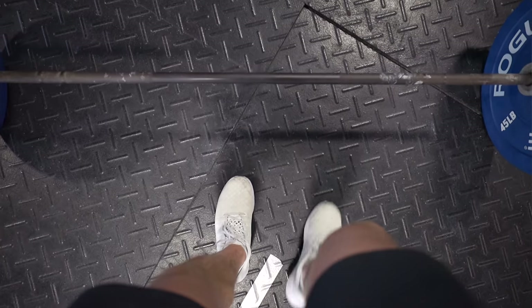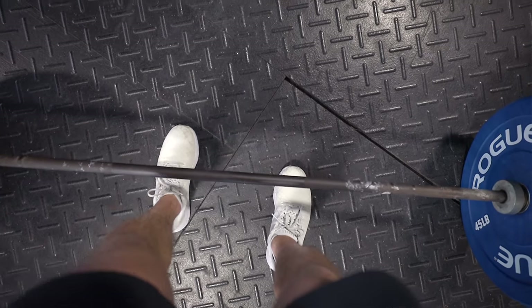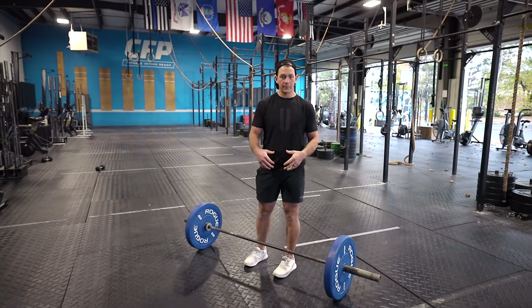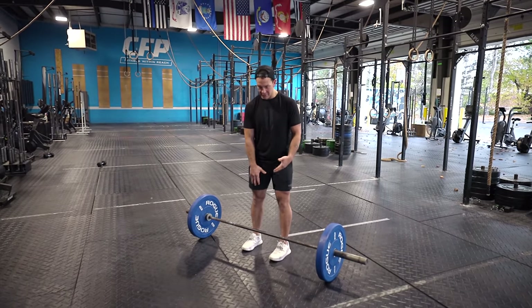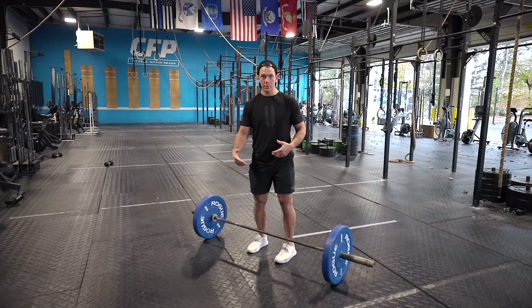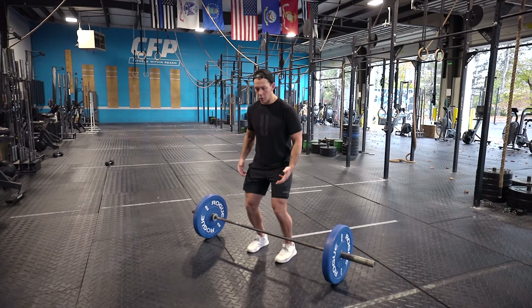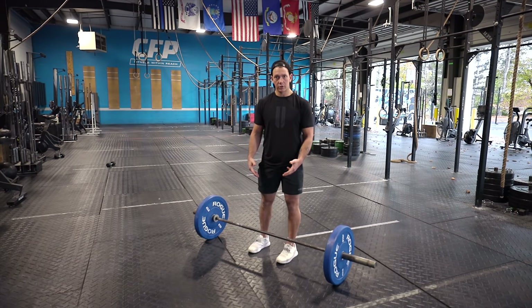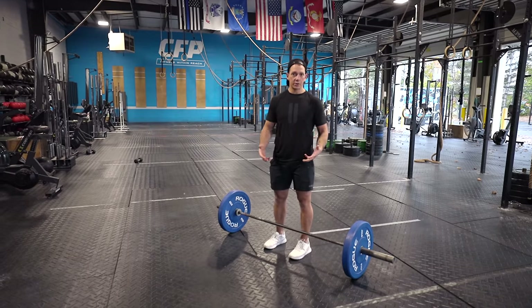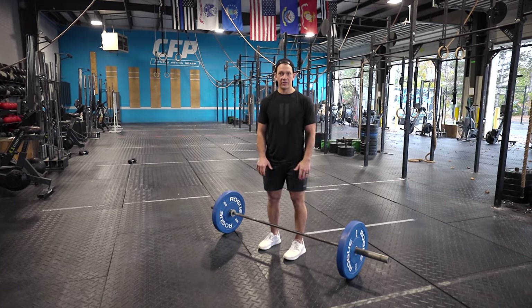Once we move to the barbell and we're working on picking it up off the floor, the first thing we want to think about is where foot position is in relation to the barbell. It seems natural for a lot of people to want to step up and have the bar over top of their toes, but that means it's going to pull us forward and we'll tend to have our knees over top of the barbell when we lower down to grab it. When standing in front of the barbell and looking down, it should be covering the knots of my shoelaces, which also indicates it's over the center of my foot.